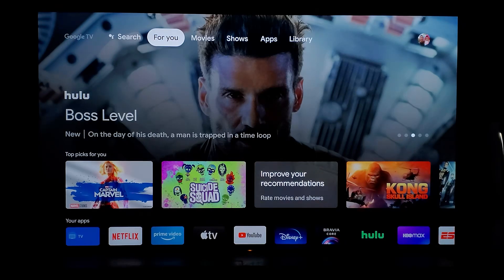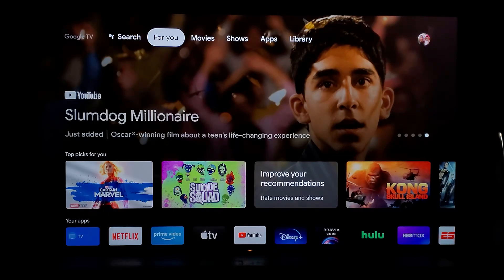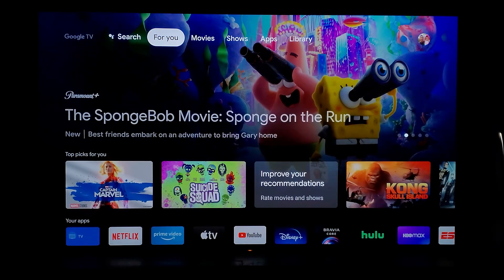There are so many videos lined up, some of them based on your suggestions from the community tab. Some people want to see the PlayStation 5 gaming experience on the brightest OLED Sony has ever produced, and some asked about a comparison with the Samsung QN90A mini LED TV. I've already started working on those videos, so just drop your ideas in the comment section.